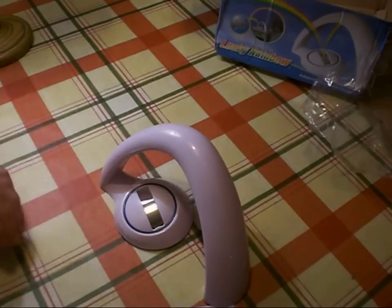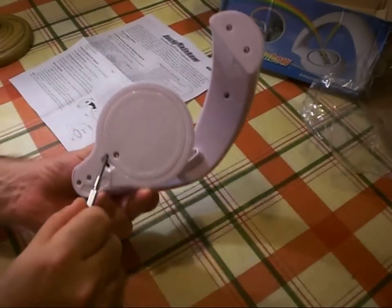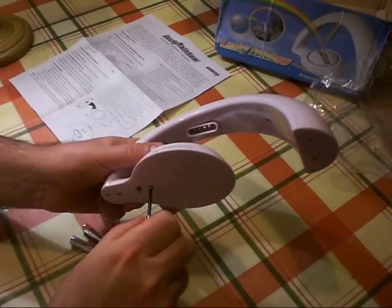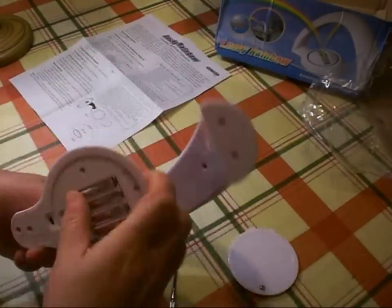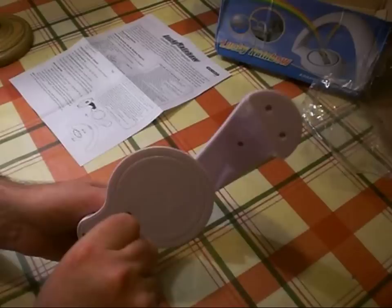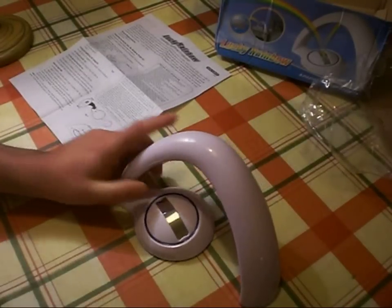Let's read the instructions and see what we can actually do with this. It requires four triple-A batteries, which are installed in the bottom after undoing a small screw to release the hatch. On the side there is a socket so it can be run off a mains DC power supply. On the bottom there's a switch with mode one and mode two, so in a minute we'll see what those two modes actually do.